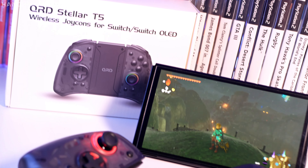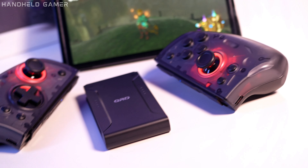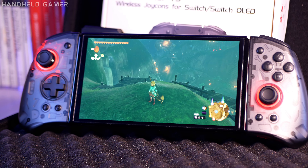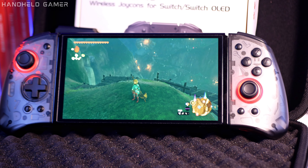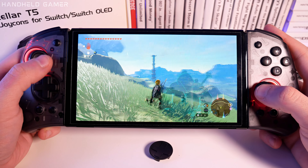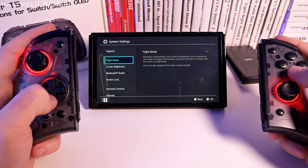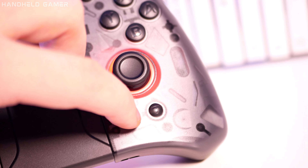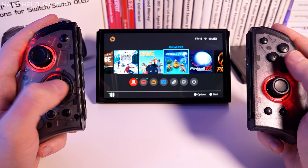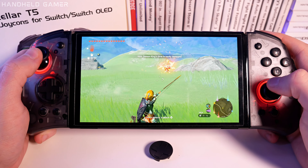Let's delve into battery life, because what good is a gaming accessory if it can't keep up with your marathon gaming sessions? The device has a solid 6.5-hour battery life, ensuring that you stay in the game longer without worrying about recharging. Whether you prefer to play with your joypads attached to your Switch or wirelessly up to 8 meters, the QRD Stellar T5 has you covered. With wireless connectivity you can enjoy seamless gaming experiences in any setup, whether you're on the go or lounging at home. Plus, with full gyro support you can enjoy immersive motion controls just like with the original Joy-Cons.